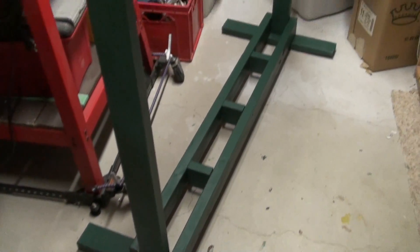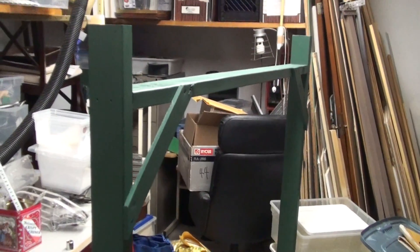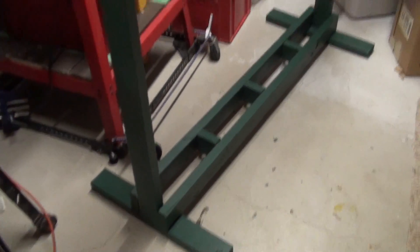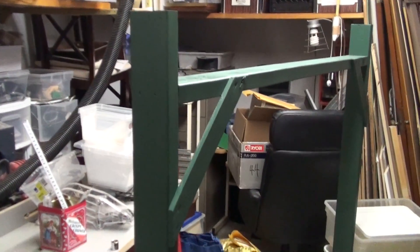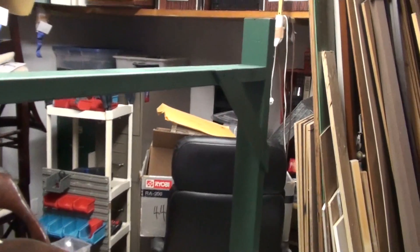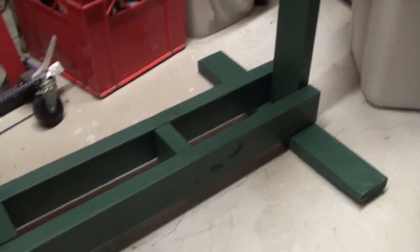Hey guys, it's Shane from VegHead. In this video I'm gonna show you my hydroponic system. I built this system myself and got the idea from other online videos showing hydroponic systems. I chose this design because it allowed for a lot of plants to be grown in a small amount of space, and I just wanted a bunch of plants growing at the same time.